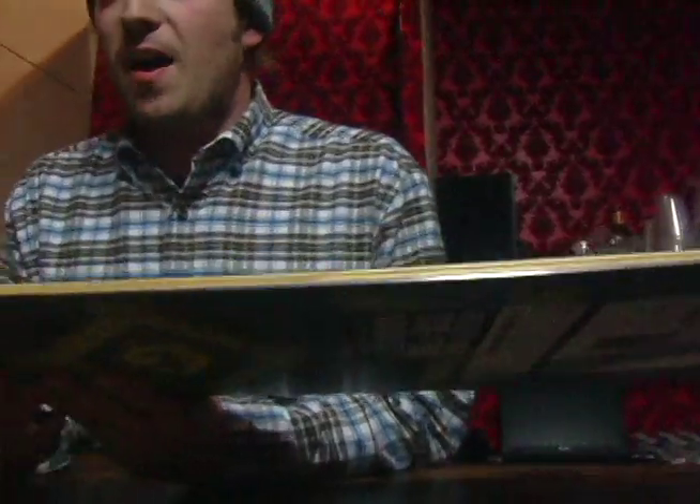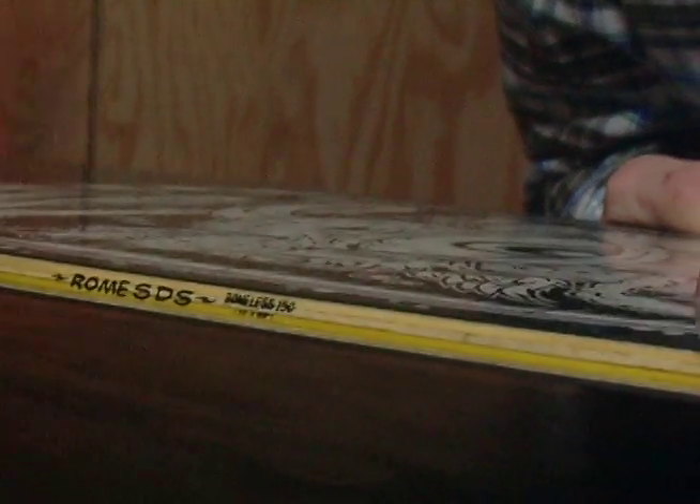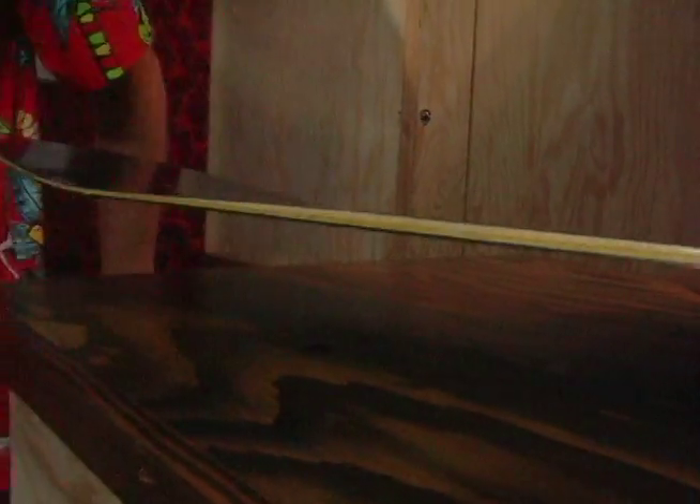We're also doing a five-ply sidewall construction. So just like a skate deck, it goes in about a centimeter into the board, but it does not run full length. So just kind of on that sidewall, you're getting that five-ply skate look.